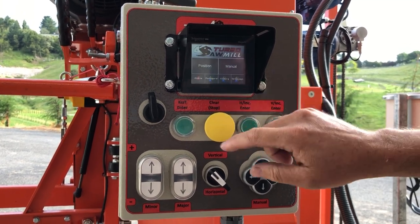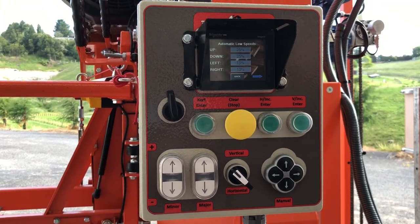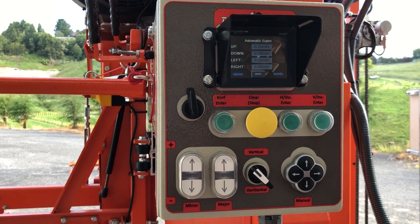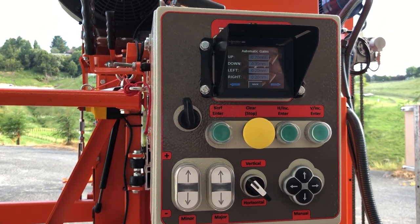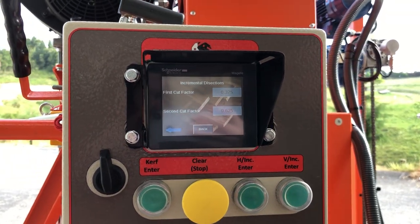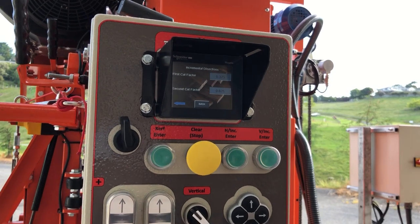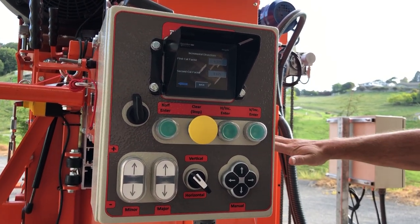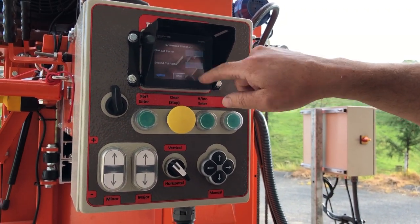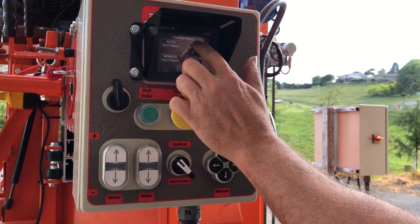You've got lots of other options. Go to configuration and you can change your auto settings — go faster or slower, and you can affect your gains. You can be accurate to the millimeter. You've also got your sectional cuts. We find the forward cut is optimum at around 4 inches for a 12-inch horizontal cut — so a 4-inch forward cut, a 3-inch return cut, and a 4-inch final cut. That's the relationship right there.